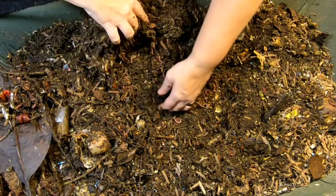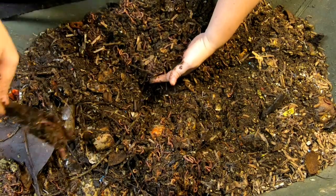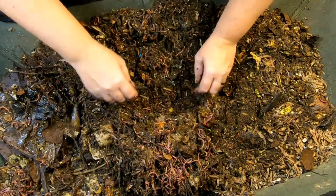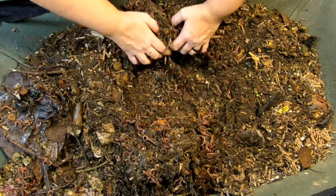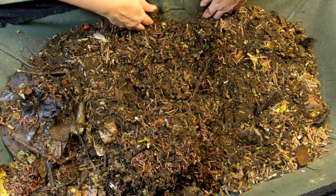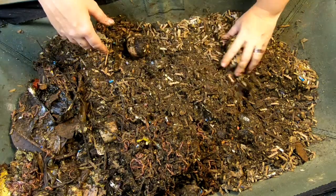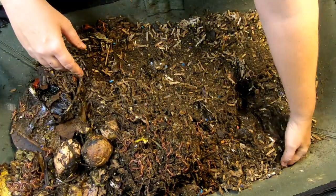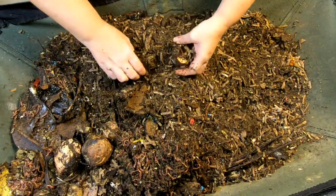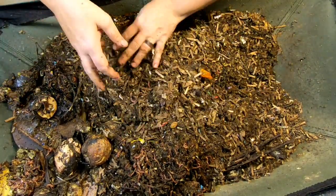That's our big giant worm ball — it is just huge. I don't usually keep track of how many worms are in this system, but I continue to find worms in this worm ball. I'm willing to bet there's probably 10 pounds of worms in here total. I did put a massive amount of water in here last time, probably close to a gallon, and I came in just in time — it looks like it's going to need it again.